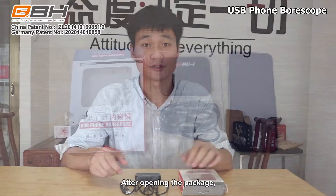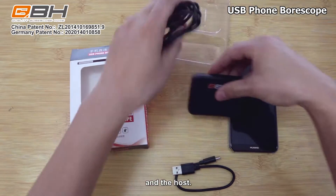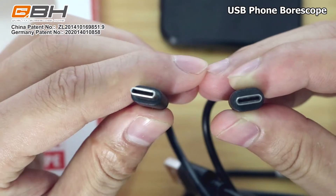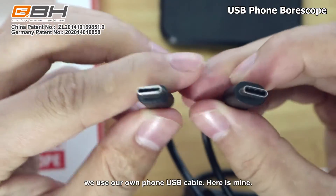Now let's have a good look. After opening the package, we've got two cables and the host. These two cables are all type-C interface. We don't use these two cables to connect the phone.